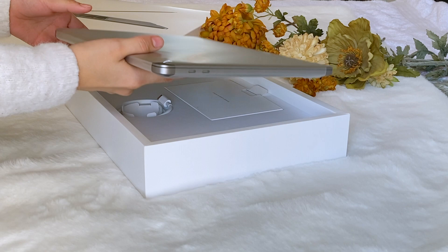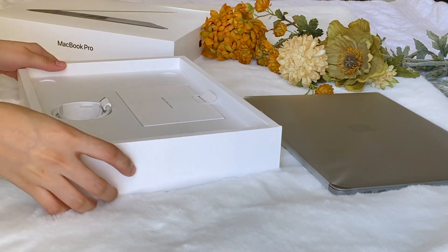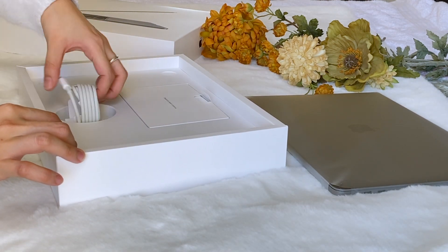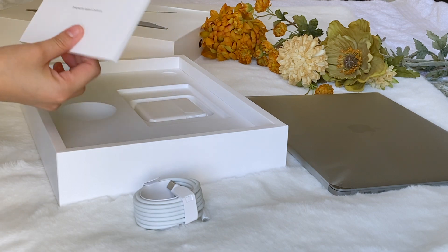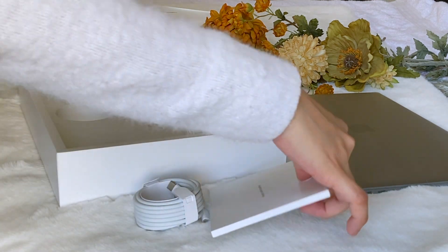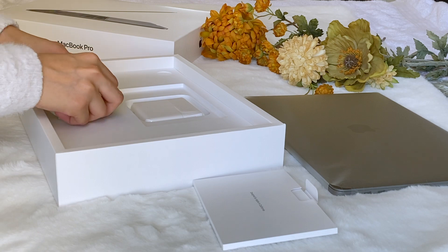So here she is — this is the actual laptop. I'm going to set this aside first. Inside there's the cord for the charger, the USB-C cord, and the manual with the sticker inside. And the charger — let me put this back.